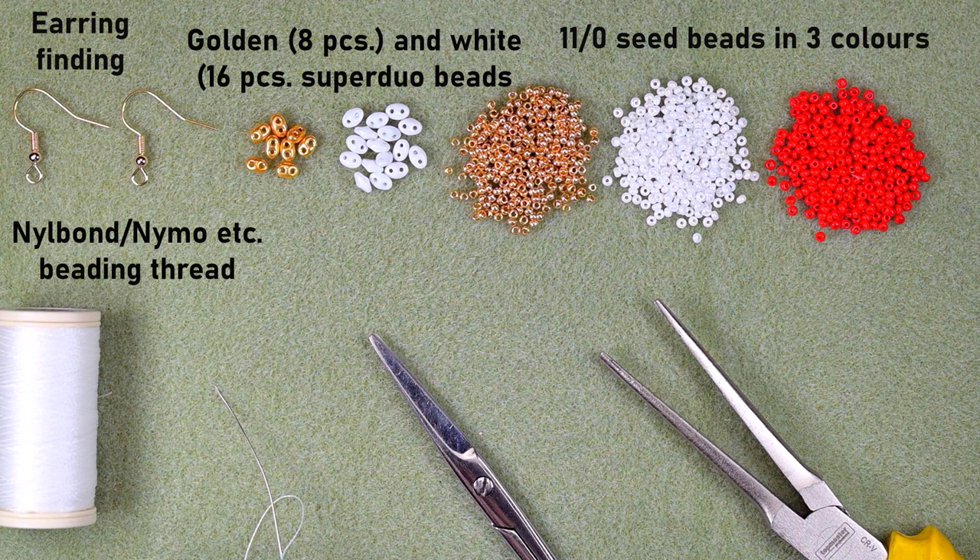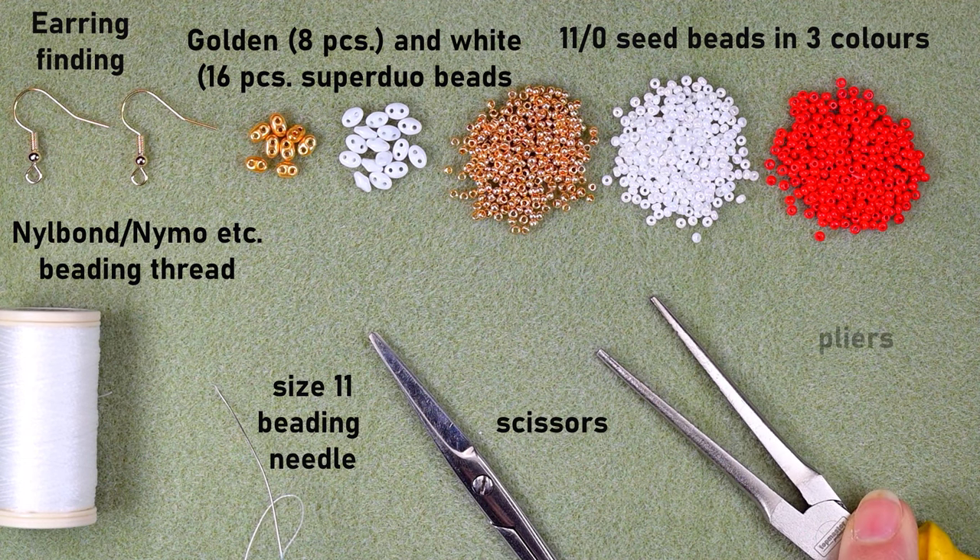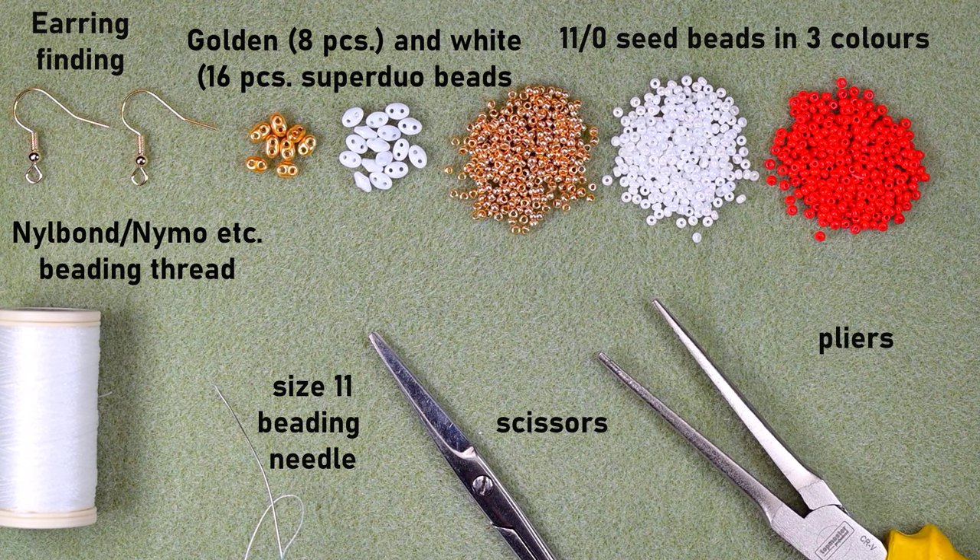I'm also using a size 11 beading needle — you could use size 12 or 10, whatever is easier for you — along with scissors and flat-nose pliers. The pliers are not obligatory but I use them if I need to get through difficult beads. Now I'm going to take about an arm span of thread on my needle and I'll be back.